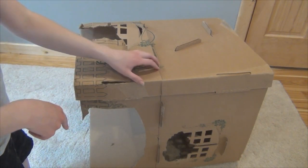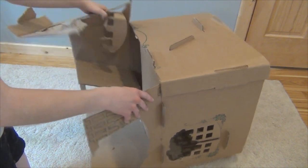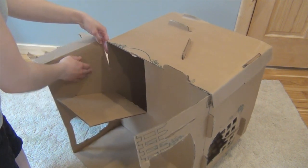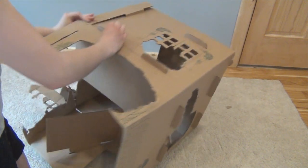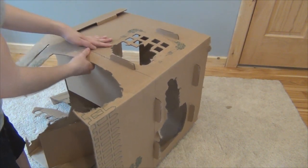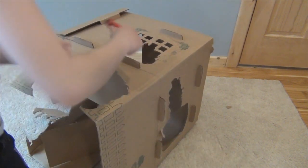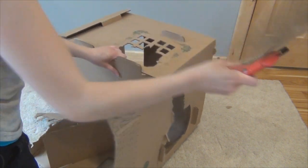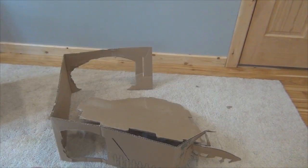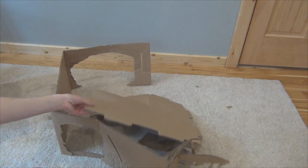Okay, so now that I've cut all the way around I'm just going to try and take the whole bottom part off. And if you didn't cut all the way through you might have to cut in some places.